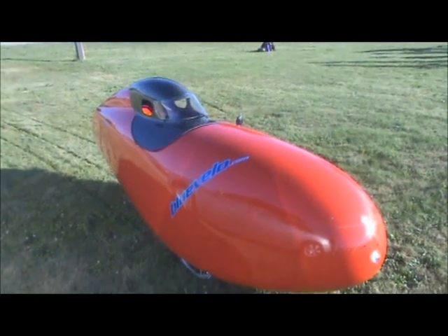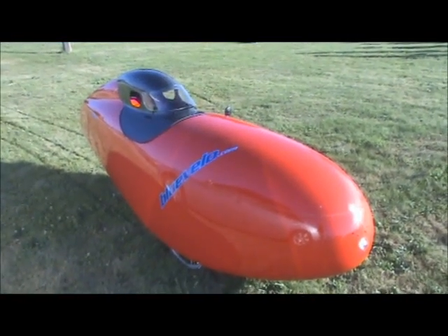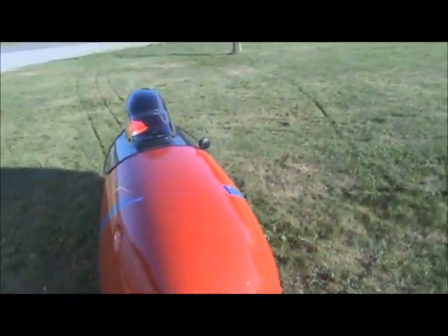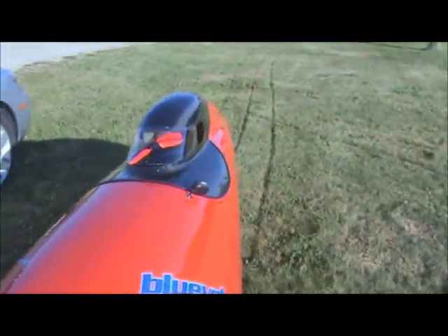Here's a carbon fiber Quest velomobile by Blue Velo, with the carbon fiber hardtop roof on it.